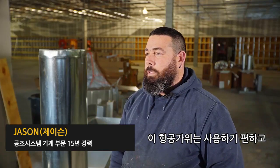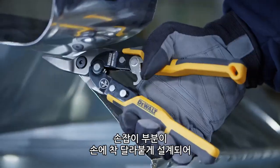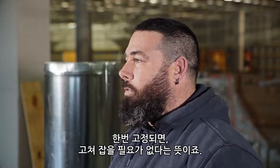They're comfortable, and so far the blades seem to be holding up. The handles themselves fit in your hands well. Your hands don't slide around too much, and once they're set on the snips, they don't move.